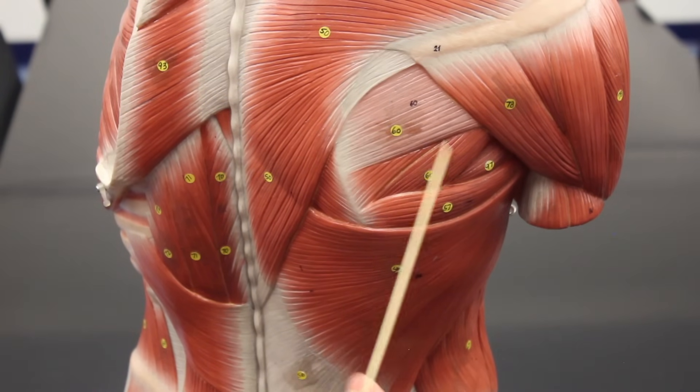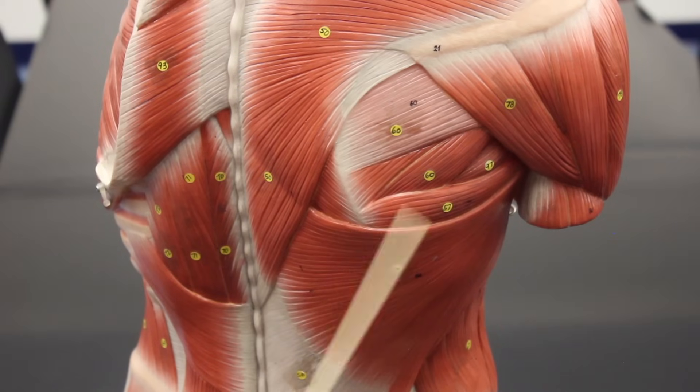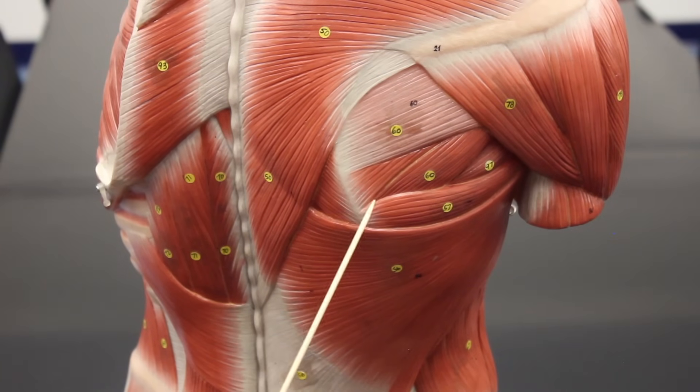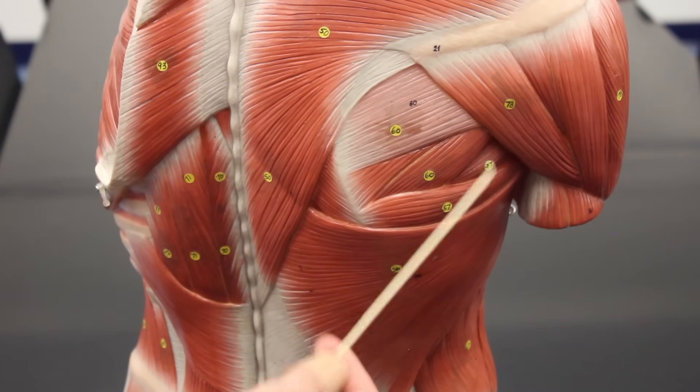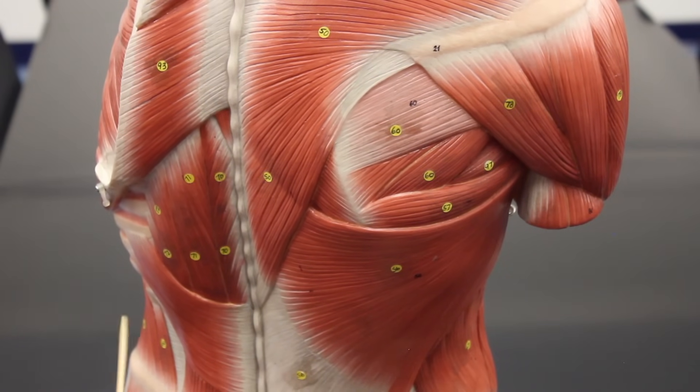The infraspinatus and teres minor, along with two other muscles we'll cover later — the supraspinatus and the subscapularis — are really deep muscles that make up the rotator cuff. You can remember them by the acronym SITS: Supraspinatus, Infraspinatus, Teres minor, and Subscapularis.